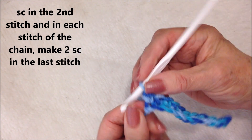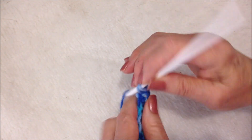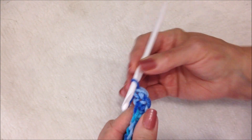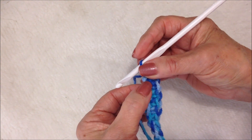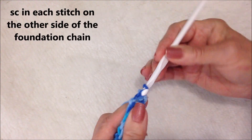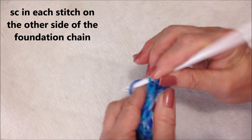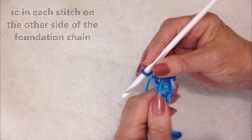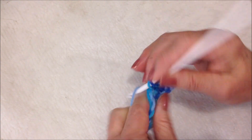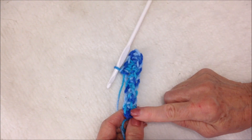I've worked all the way to the end of the row. In this stitch I'm going to make two single crochets — that's just so I can turn the corner. Now I'm going to start working across this row and make one single crochet in each one of those stitches, all the way to the end.